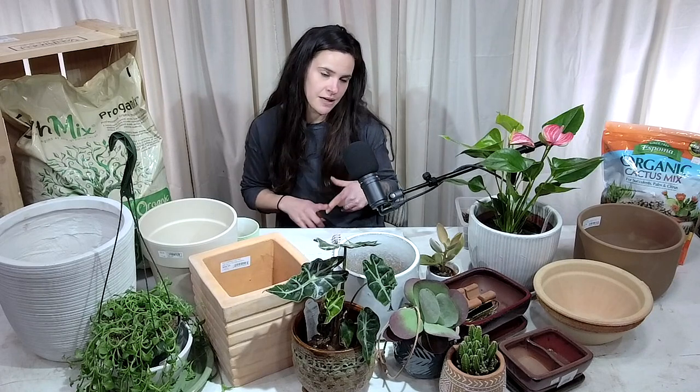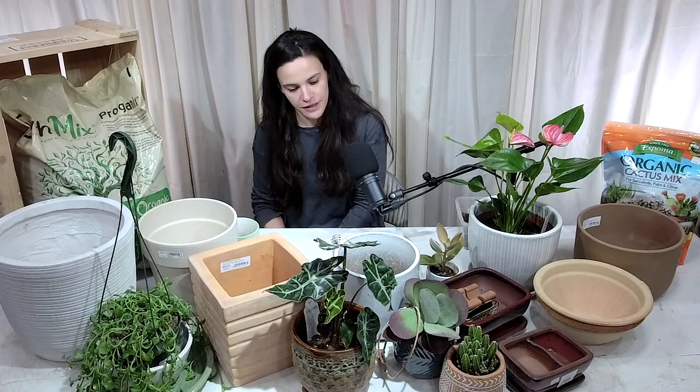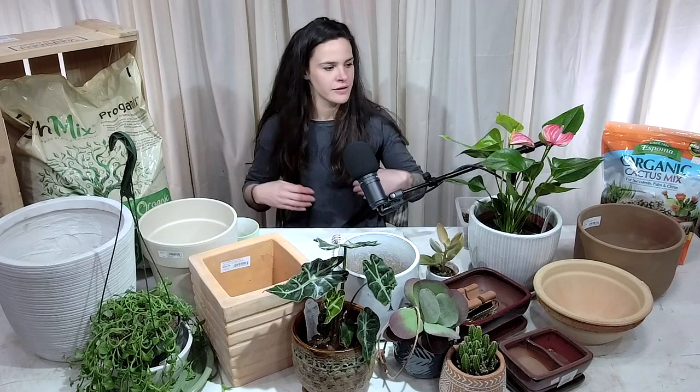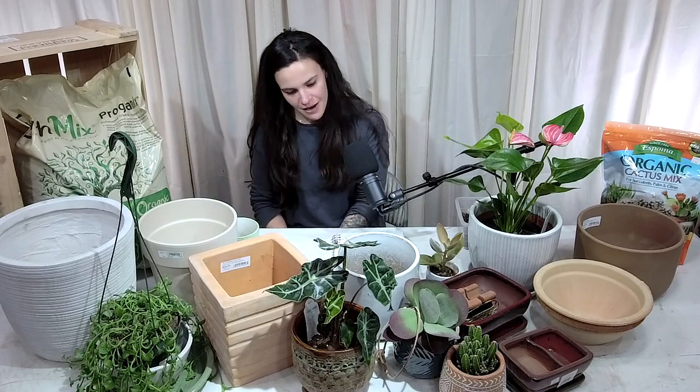Size does matter with pots and containers, and all plants are different. Depending on whether it's a succulent, an annual, a perennial, or even a tree — which you can keep in a container — they're all going to be a little bit different. There are different types of pots, and we have a nice array of sizes and types that we will talk about.